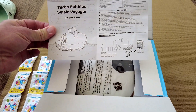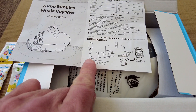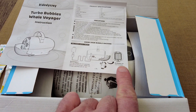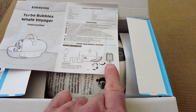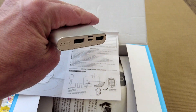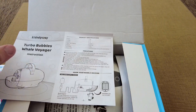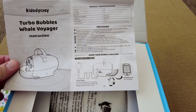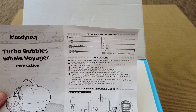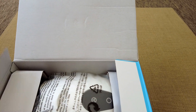You get an instructional leaflet in the box. There's a USB Type-C cable, which is quite nice, or you can put in four AA batteries. The power spec is five watts, and the water tank is 400 millilitres — not huge, but hopefully enough.